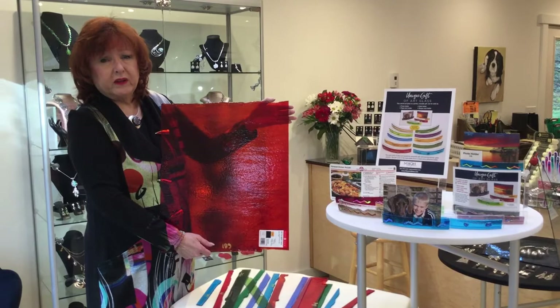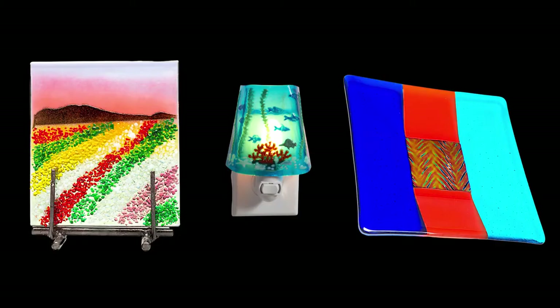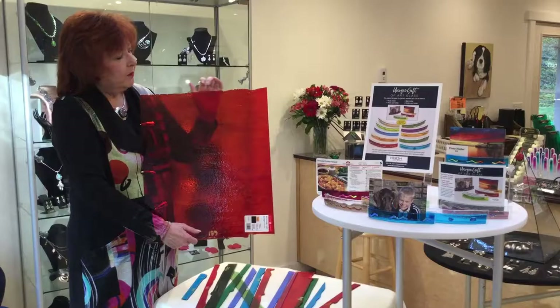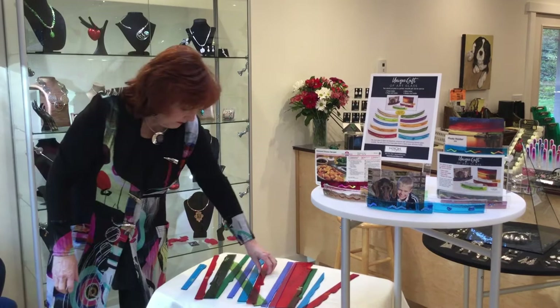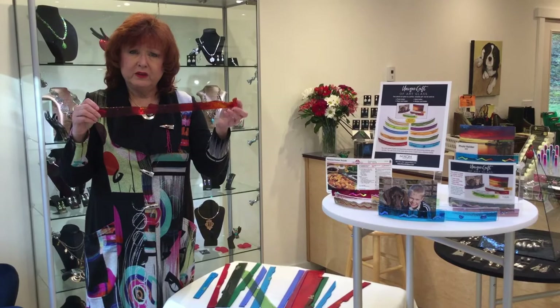So we wanted to find a way to use these. We cut this off to make most of the other pieces of glass that we do — landscapes, nightlights, plates. But we decided we can recycle this, and that's what we do with the photo holders. So as you'll see here, we save all these irregular ends of the Bullseye glass, and then we can recycle it into photo holders.